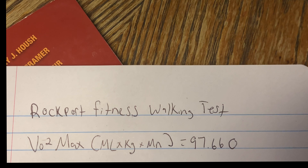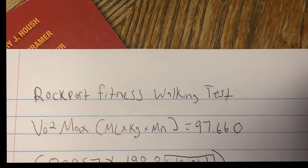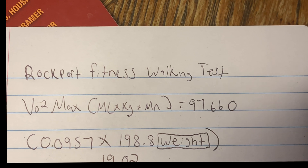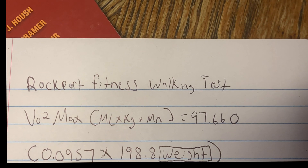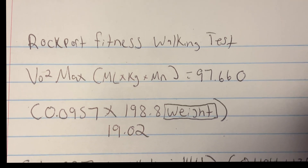For the Rockport Fitness walking test, the VO2 max formula starts at 97.660 for the 20-to-29 age group. The weight component is 0.0957 times 198.8 pounds, which equals 19.02.